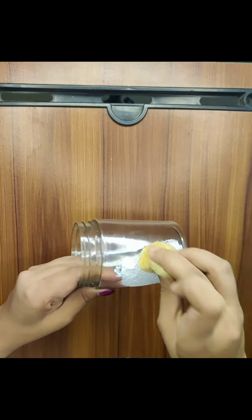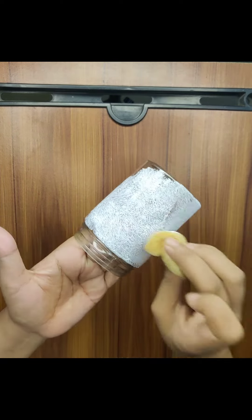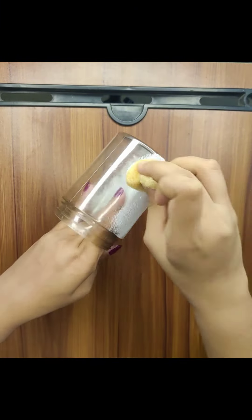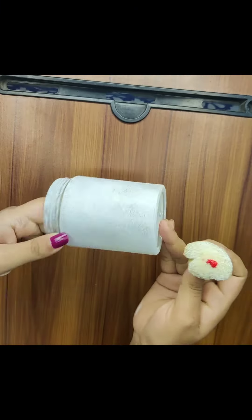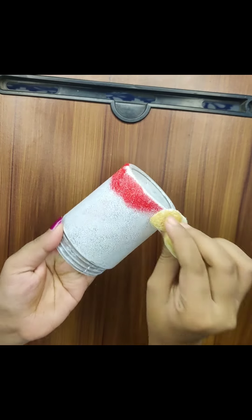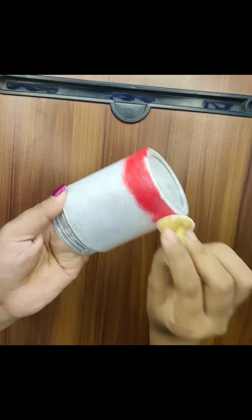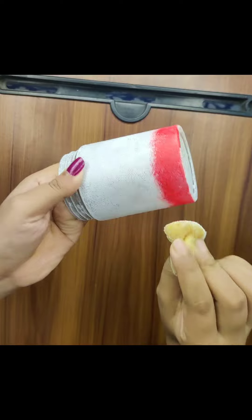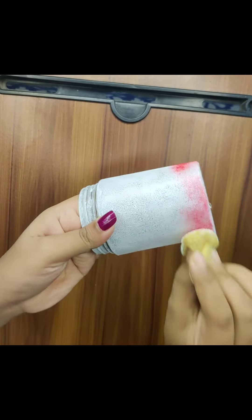I'll use this bottle to add a little color to the bottom of the bottle, and I'll use the color on the bottom of the bottle.